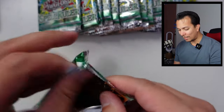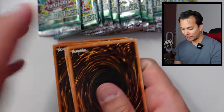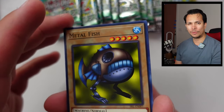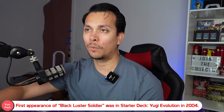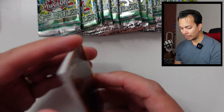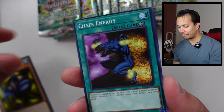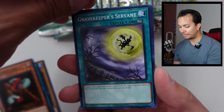I'm not that nostalgic with this set. The only thing I really want is the Black Lister Soldier — but wait, Black Lister's not in this set. The Toon Cards are what I really want. Relinquished is in here too. There's not a lot of cards I really like, which is probably why it's not as nostalgic to me.